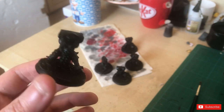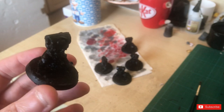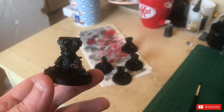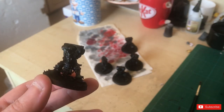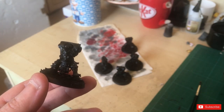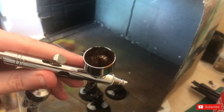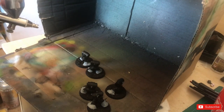I might actually keep the boots black, so I might block them off. But it just makes it easy when you're airbrushing to quickly do it in. First off I'm going to use some Rhinox Hide and just base coat the leather patches.